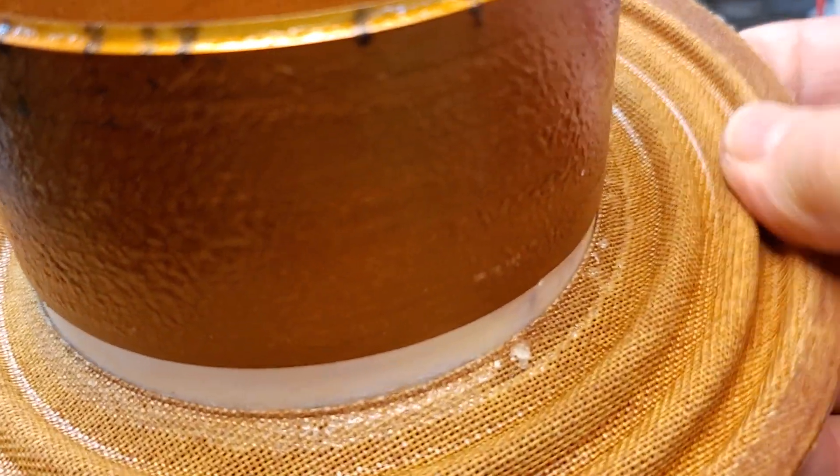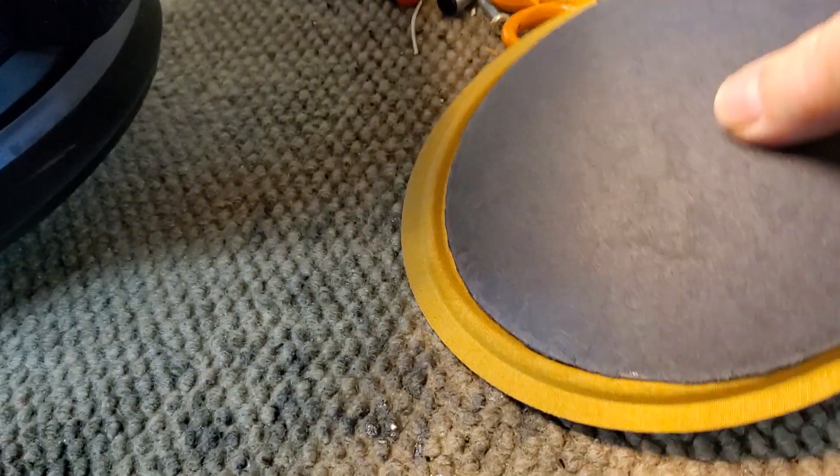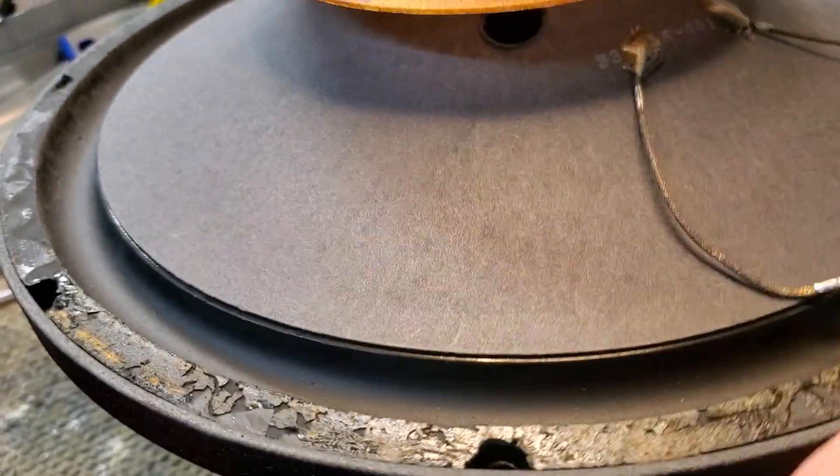This one also had a few nicks on the voice coil winding, so I coated the entire winding with a coat of cyanoacrylate super glue — it's an industrial strength super glue — to give it some extra insulation.